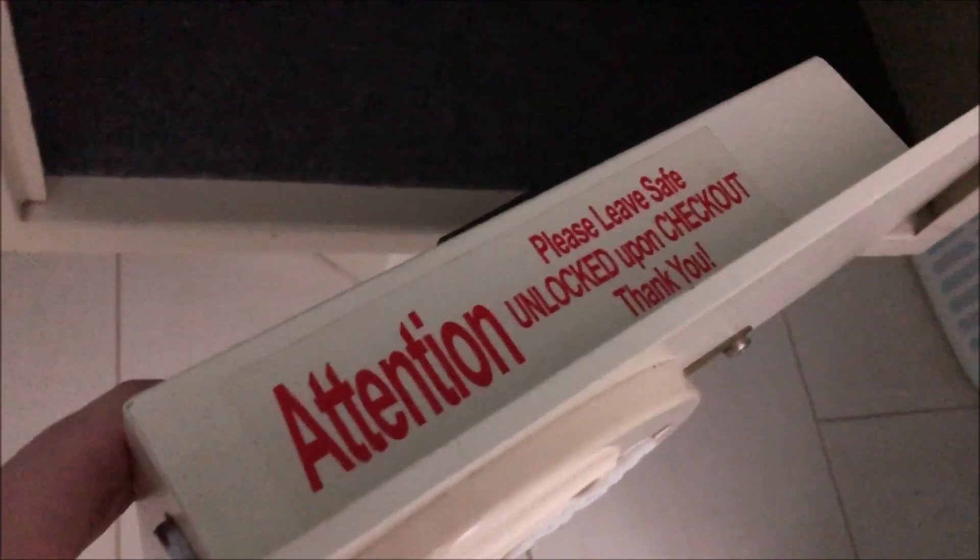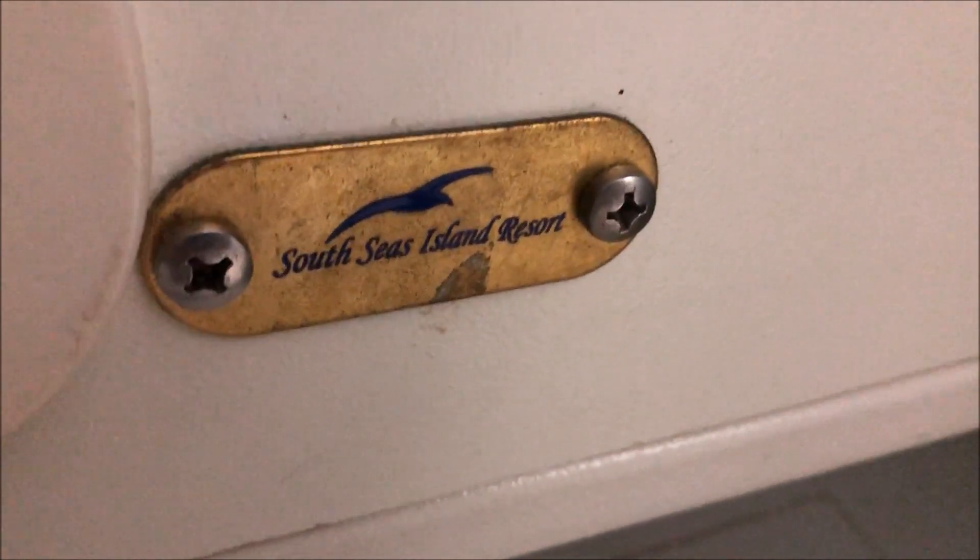First off, if we open it, this is where you store your belongings. As you can see, it is mounted to the wall, so this thing is not going anywhere. There's a notice on here that says 'please leave safe unlocked upon checkout' — that's common sense. Right here are the batteries; you've got four double-A's needed to power the safe. There's the logo right there, which is also the key access — if you need them to open the safe, take off the screws and that'll get you to the key access hole.